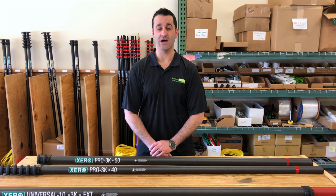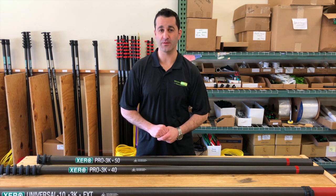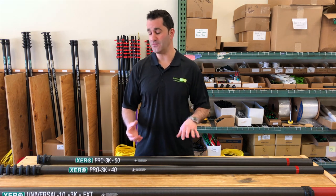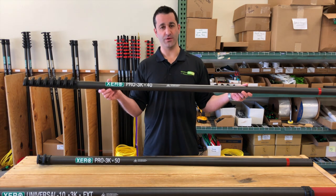Hey, Alex with windowcleaner.com. Today I'm going to show you how with the pro line of water fed poles you can get to 50 feet and beyond. There are really two different ways to achieve 50 feet with one of the pro water fed poles. Here we've got the 40 footer.